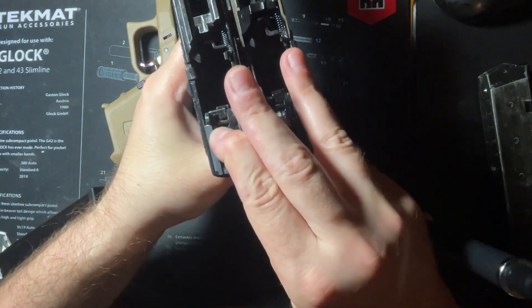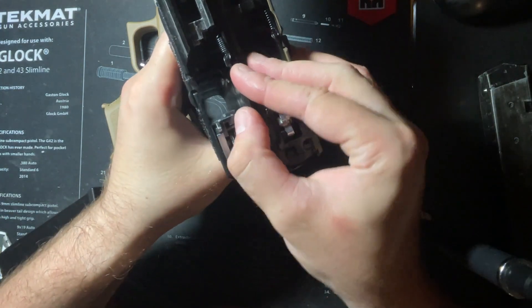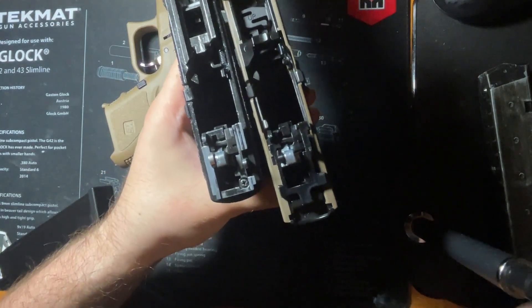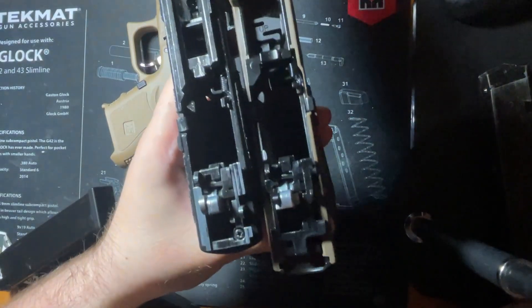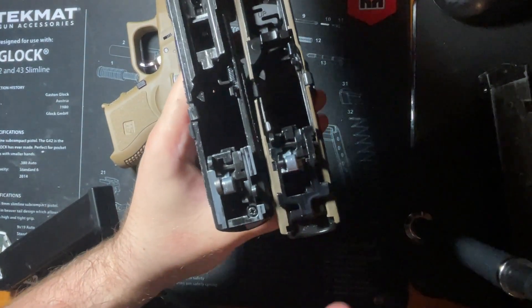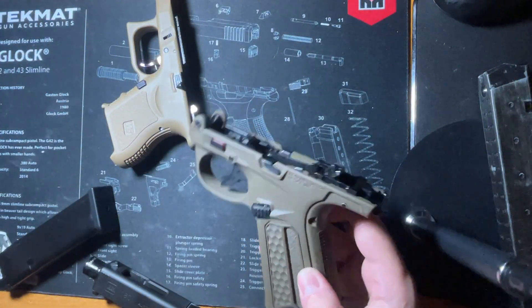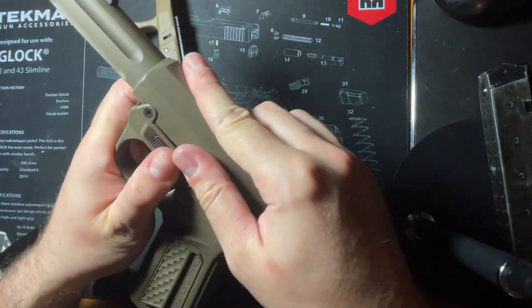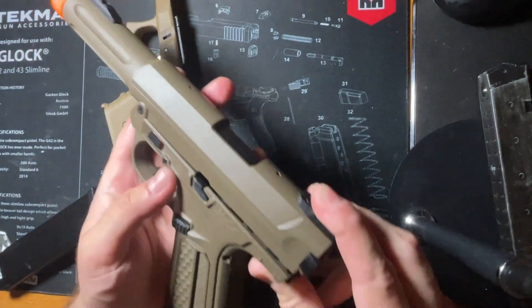Holding down the triggers of both confirms the same function of these hammer systems, which is really cool. As somebody who loves a Tokyo Marui Glock 18C, it is great to see an evolution of that system and a bit of an improvement. With that being said, we're going to put the AAP back together and get some chrono results.